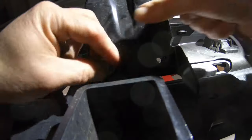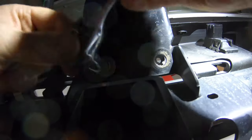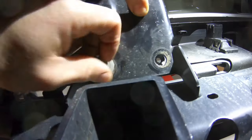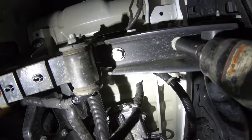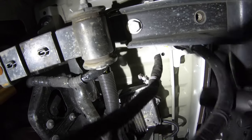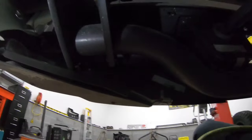Remove the two 13 millimeter head bolts holding the spare tire support bracket to the receiver hitch. Then remove the 21 millimeter head bolts from the bottom of the hitch that go up through the hitch to the frame of the truck. There are two of these per side, as well as two 21 millimeter bolts going from the outside holding the bumper to the frame of the truck.